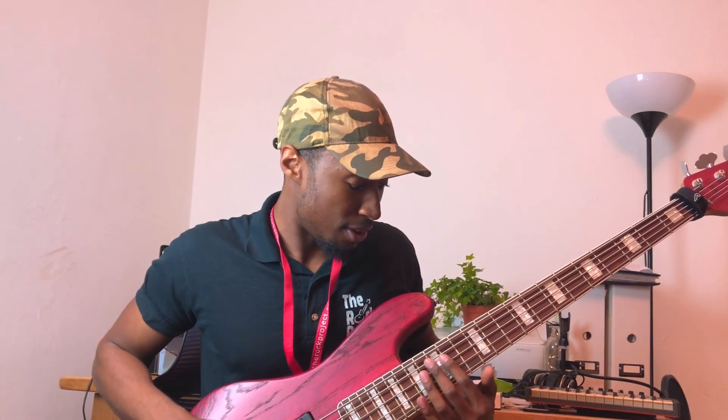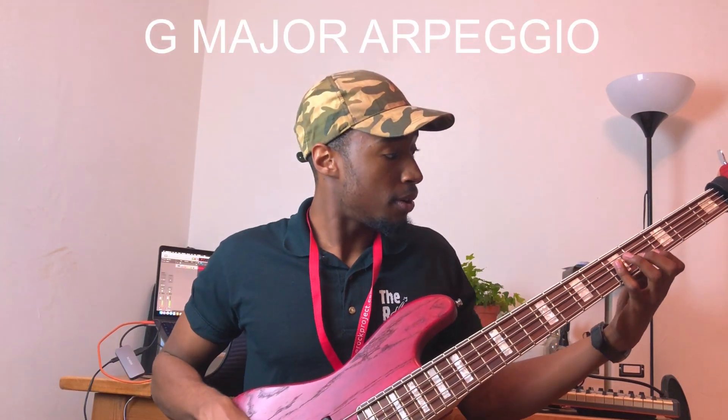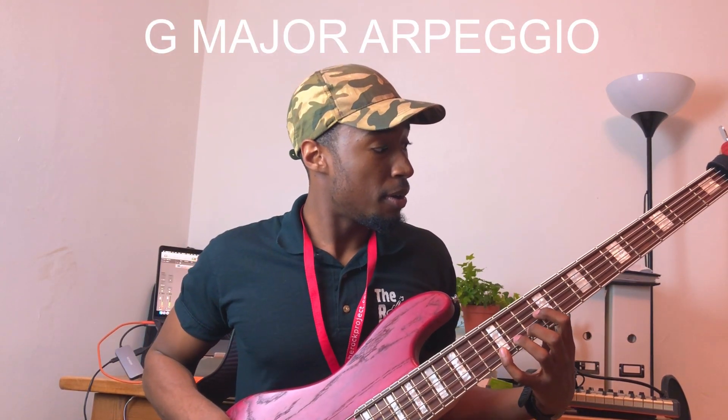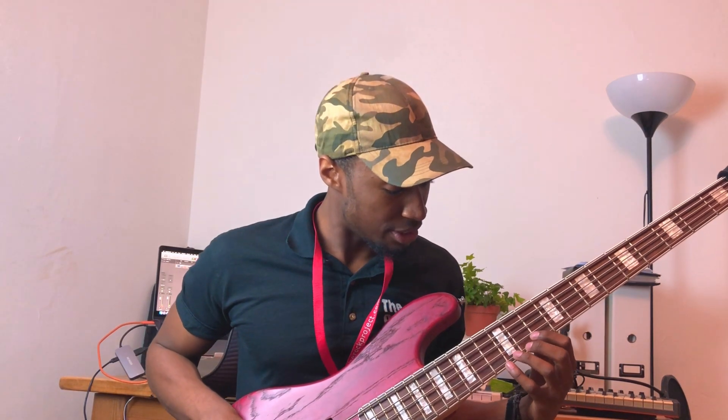Here is an exercise done by a bass player you should all check out called Yannick. This exercise is really gonna get you familiar with the fretboard and linking it up together — often the lower and higher parts of the neck seem like two separate things. This exercise will put it together: we go from a major arpeggio up two octaves, then transition into the diminished chord.